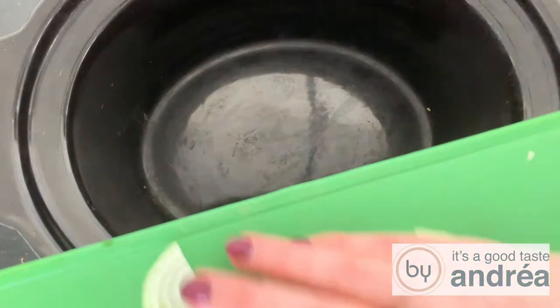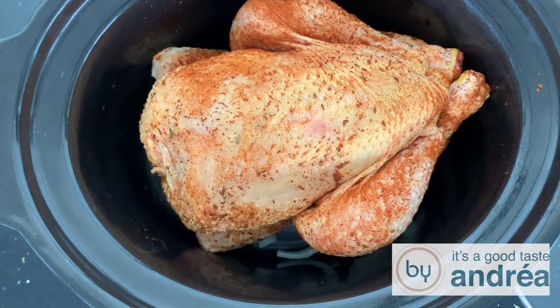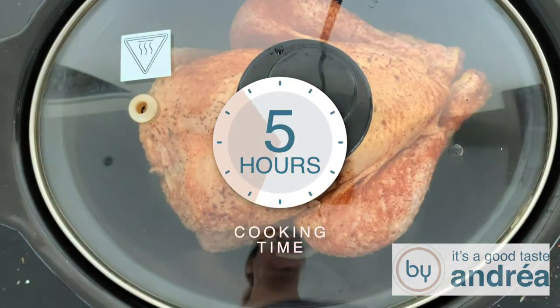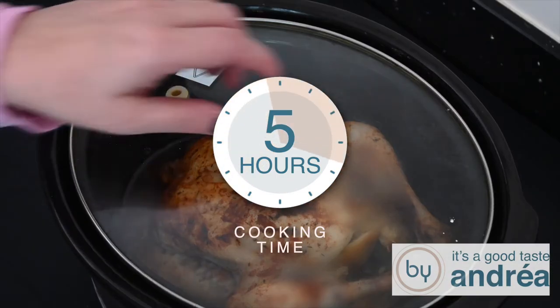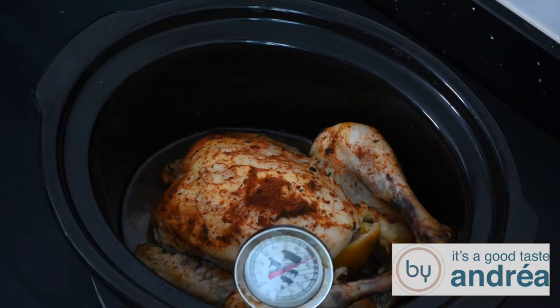Place the sliced onions in the slow cooker on the bottom. Now that we've flavored the chicken, we'll put it on the onions in the slow cooker and turn that on for five hours on high heat. Place the chicken on top, put the lid on the slow cooker, and turn it on to the highest heat. Let it cook for at least five hours. Check if the chicken is done with a meat thermometer — this should indicate 165 degrees Fahrenheit or 75 degrees Celsius.